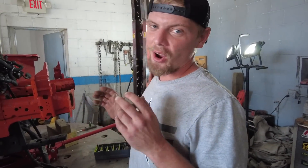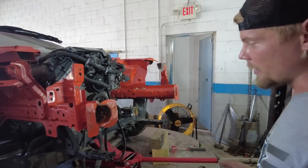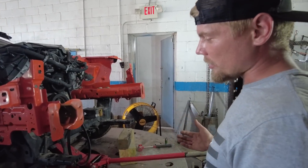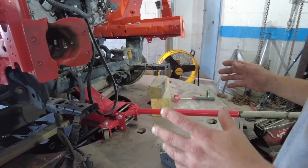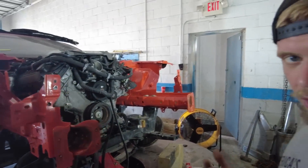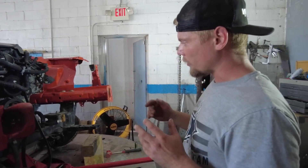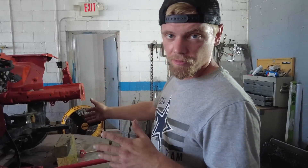Welcome back guys. Today we are back on the Mustang. As you guys know, in the last video we did get it painted, so now it's time to assemble it all. We've already got the subframe mounted up there. We thought we were going to have issues with the subframe, but we actually straightened the little horns that were bent and put it back on there, and it fits real nice.